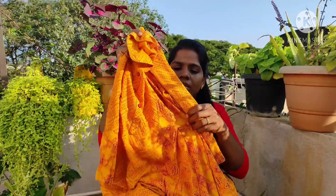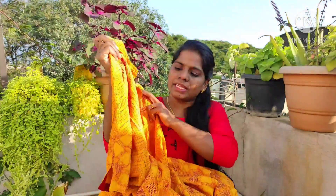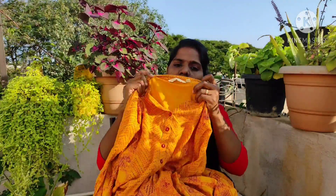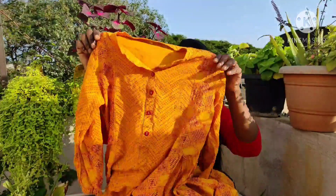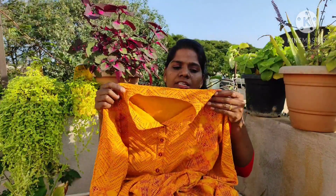This is a rayon fabric. I have used this — it is a small, small fit. It is very small. It is a small fit. If you have a special size, it is a thin size.